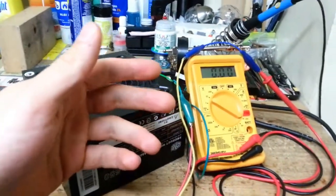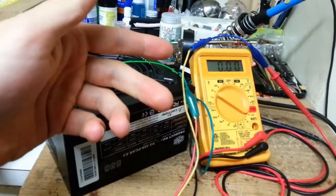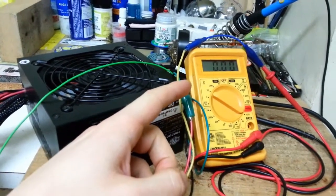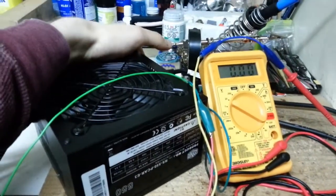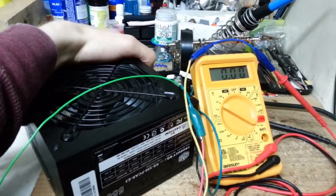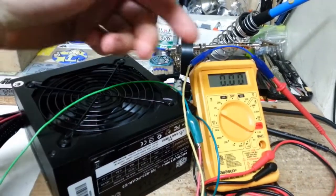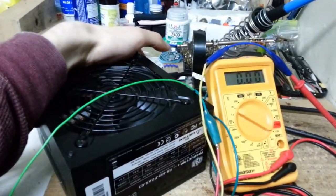Here I have the modified wires connected directly to this multimeter, and we can use it to measure the voltage output of this computer power supply. What we should see is a measurement of at least 7 volts — I'm going for 7 volts right on the dot. So I'm going to hit the switch here, and the first thing we want to hear is a relay switch go on, we want to see the fan spin, and we want to see 7 volts reading across the digital multimeter.